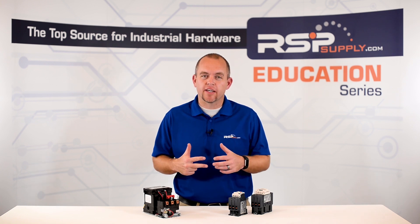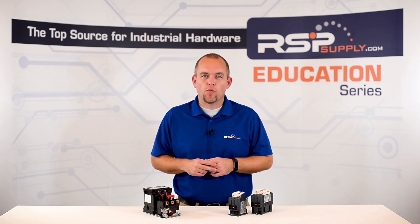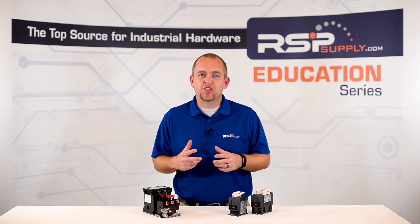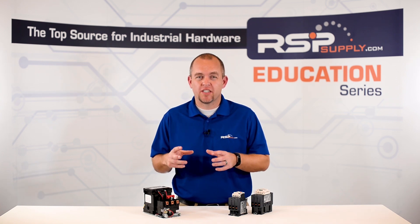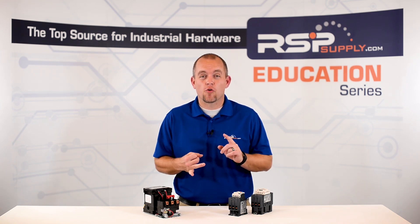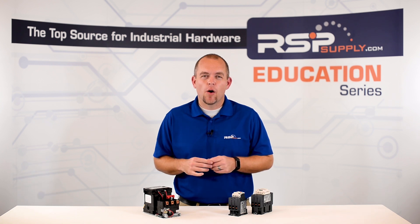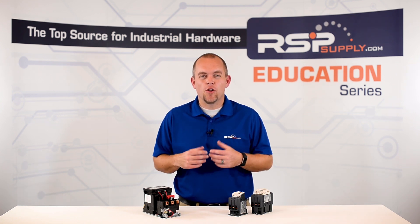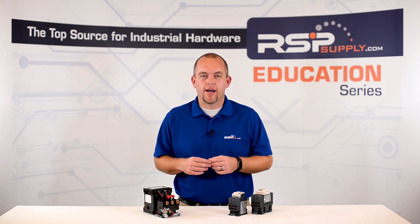So let's talk about a few things to consider when purchasing a motor starter. First, we want to determine whether we need a NEMA starter or an IEC starter. Then we want to make sure that we match up our motor with the specific type of motor starter that we purchase. In order to do this, we need to know the motor voltage, the motor full load amps or horsepower, and we also want to make sure we know what we need our coil voltage to be. Knowing these things, we can better determine what type of motor starter to buy.